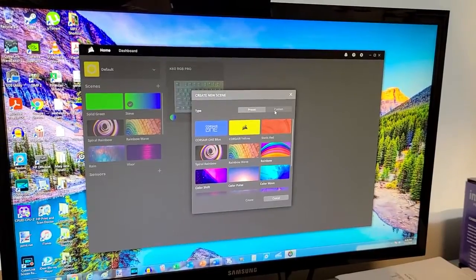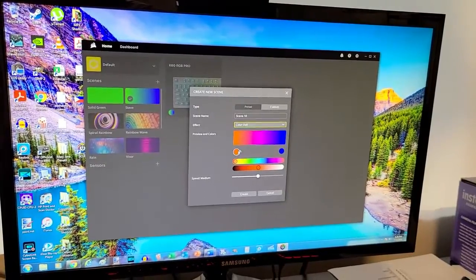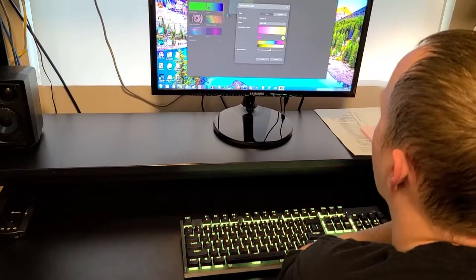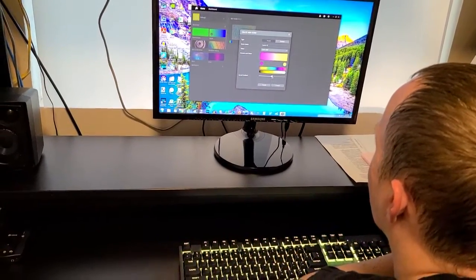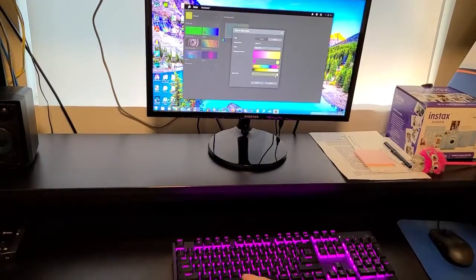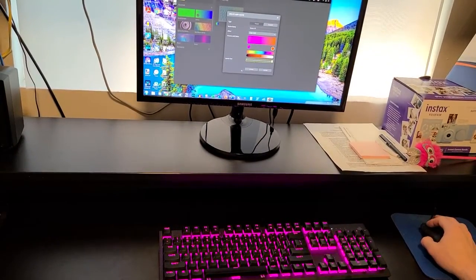Or you can go custom. You can name your scene whatever you want, then drop down and choose effects like color shift. With color shift, you can choose any colors — for example, have it go from purple to yellow, and it'll gradually transition back and forth. You can control the speed — even super fast. What's nice about creating a new scene is it shows you the changes right away in real time. You don't have to save it and reload it — it's changing on the keyboard as you adjust the settings.